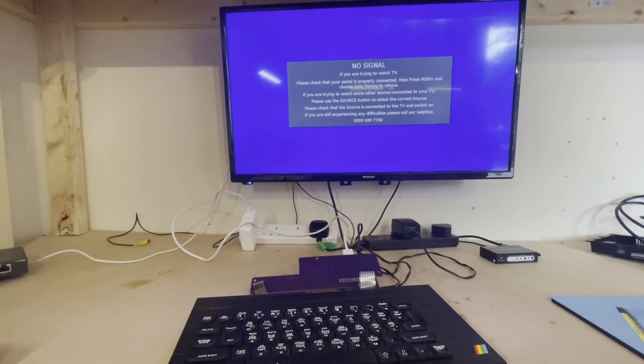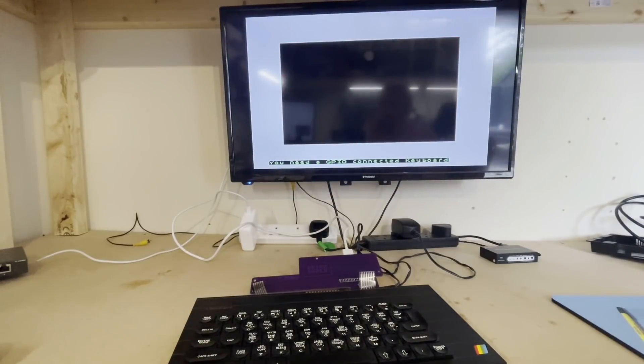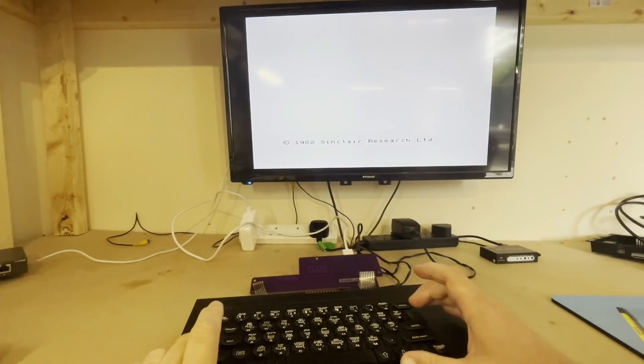So here we are, moment of truth, and the Pi is booting which means I haven't shorted anything out — that's very good. And there's a message: 'you need a GPIO connected keyboard', but that should disappear because it did on the protoboard version, I guess when it detects the keyboard — and it has.